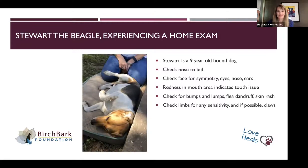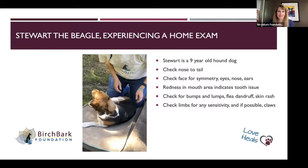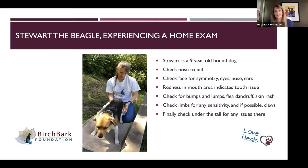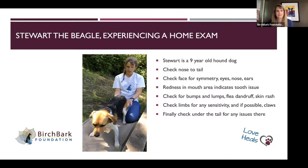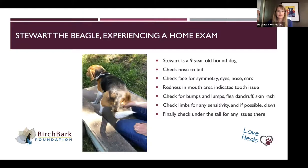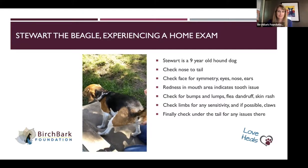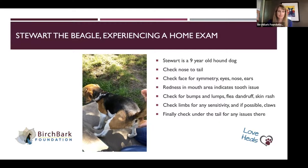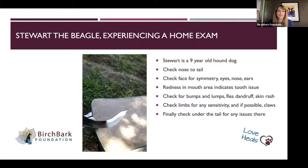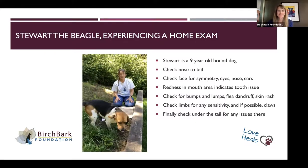After they get up, checking under the tail — looking in the back for symmetry, change in muscles, muscle mass, any lameness. I always try to look under the hood and make sure there's nothing under the tail that's worrisome. Always give a treat afterwards — you want it to be a good experience for your pet.